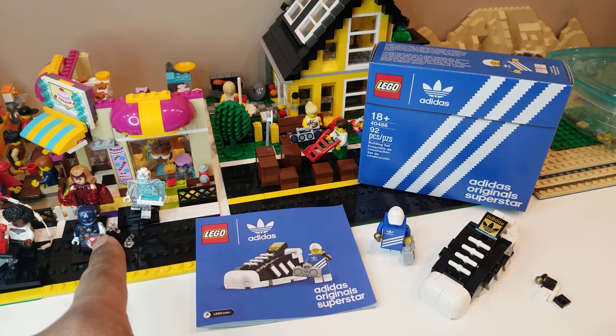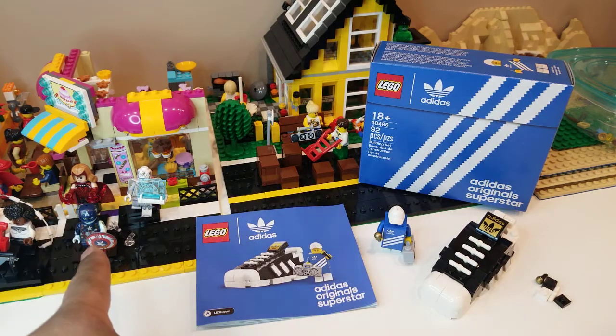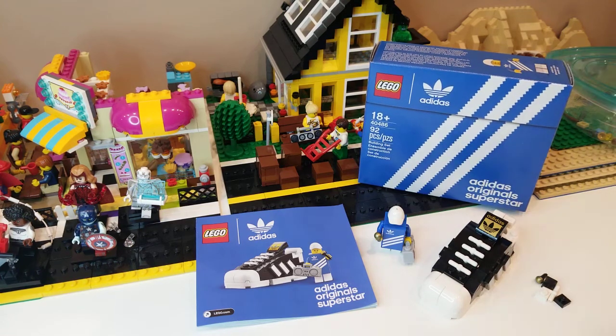This is some of the new Marvel CMF series. You can see WandaVision, Zombie Captain America, and so on. But today what I want to talk about is the Lego 40486.